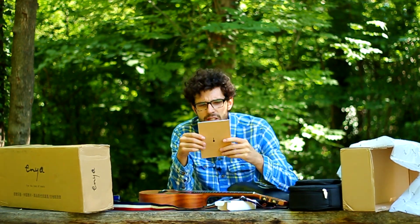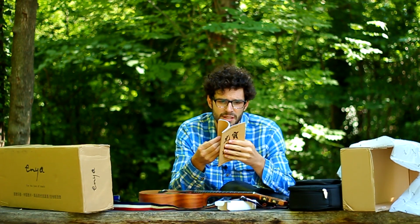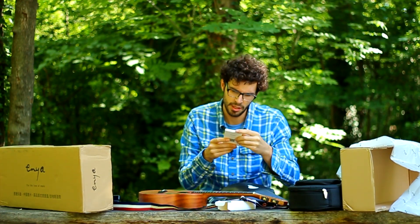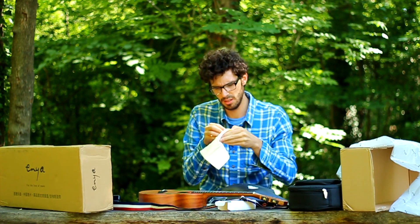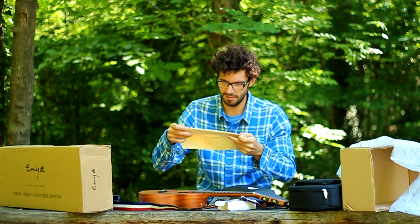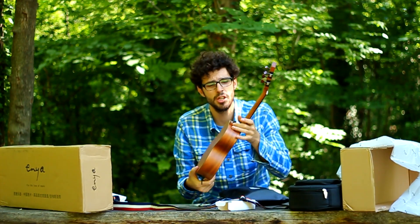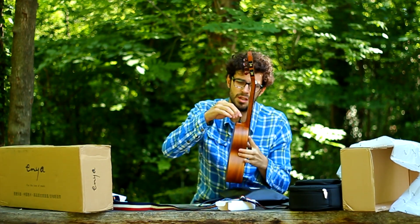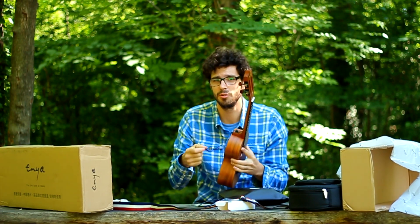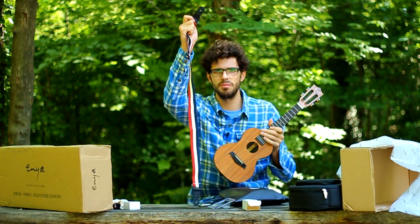We have a book which I cannot read because it's all in Chinese. We have some cards here — advertising stuff, more advertising stuff. One more thing — what is this? Oh, it's a cleaning cloth. Maybe it's a good idea to use one of these once in a while. And you have a tool with which you can adjust the tension — just screw it on one side to make it loose, screw it on the other side to make it tight. A lot of things actually.